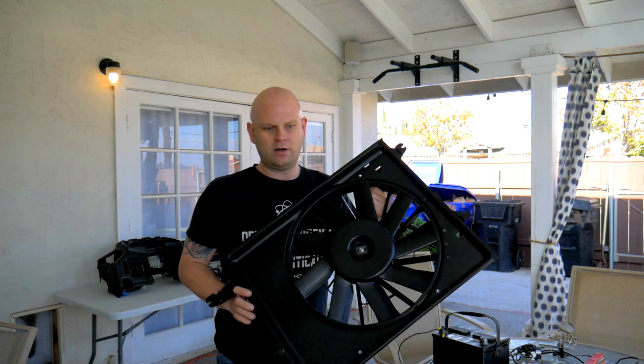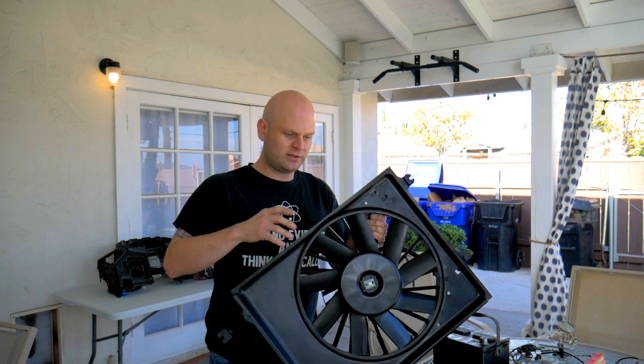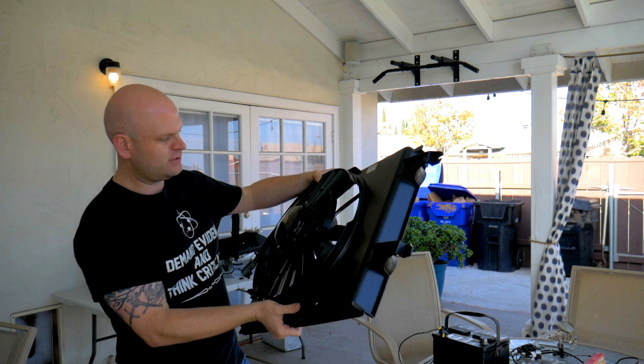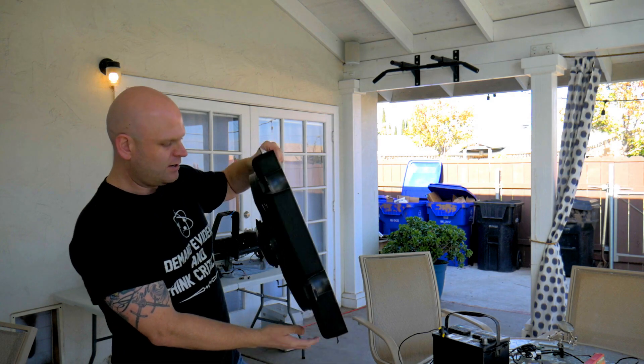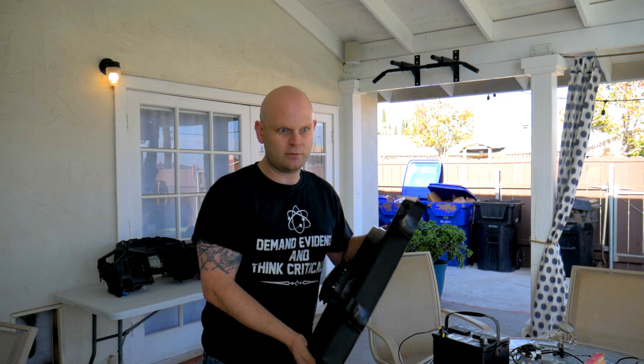This one I bought new. I want to have a warranty on it, and also it's going to be a brand new build, so I want it to look nice and clean instead of being a junkyard pull — but I know they're really affordable from the junkyard. Anyway, let's go ahead and test the fan, make sure it's all working before we start drilling holes in it and voiding the warranty.